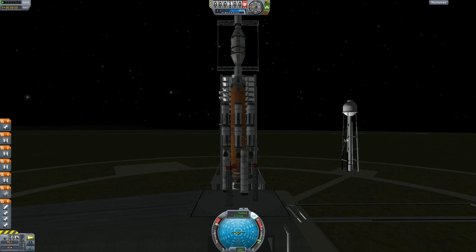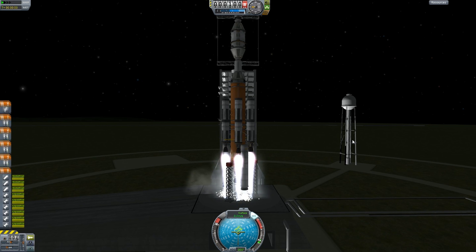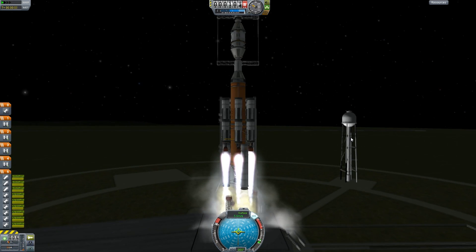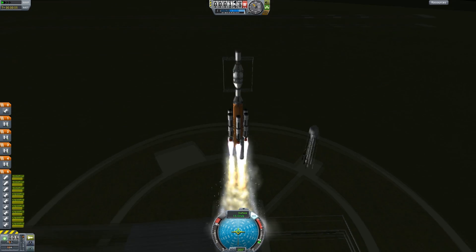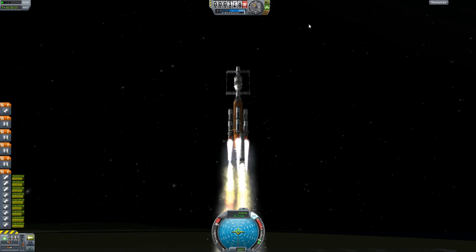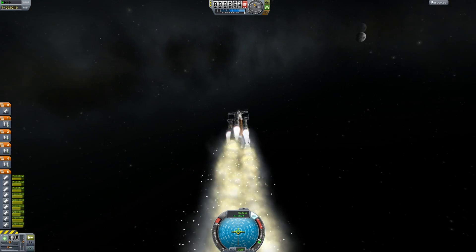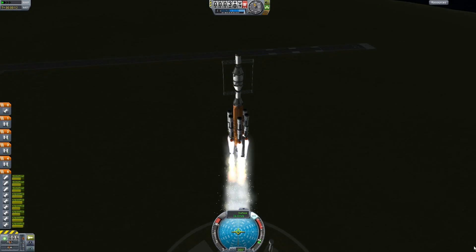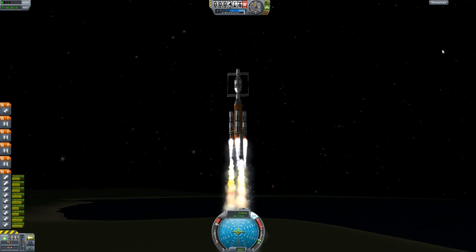Alright, here we go — take three. Yeah, there we go, we're actually getting some elevation here. That's a pretty... oh god, did I put these on awkwardly? I did, didn't I. Damn. They kind of look weird, but that's alright — they're useful.